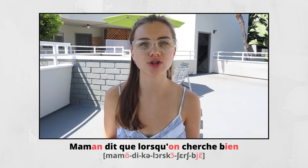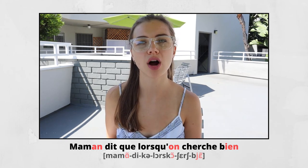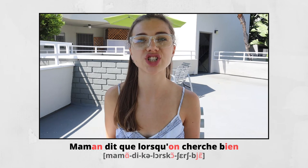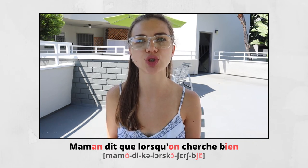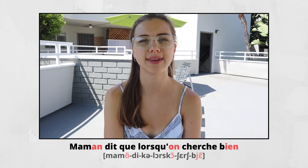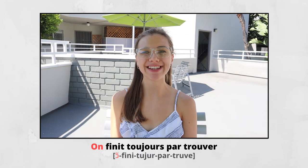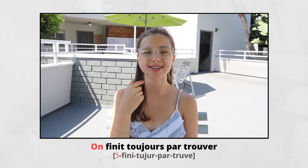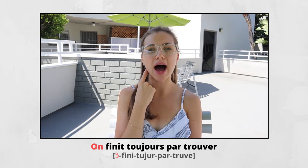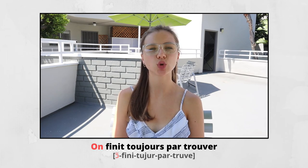LORSQU'ON — the first OU is open OU. LORSQU'ON — you open your mouth. And the second one is nasal ON. LORSQU'ON CHERCHE — E ouvert — CHERCHE BIEN. BIEN — the same sound: Y then E nasal. BIEN. ON FINIT TOUJOURS PAR TROUVER — nasal ON — FINI. TOUJOURS, TOUJOURS PAR TROUVER. ON FINIT TOUJOURS PAR TROUVER.